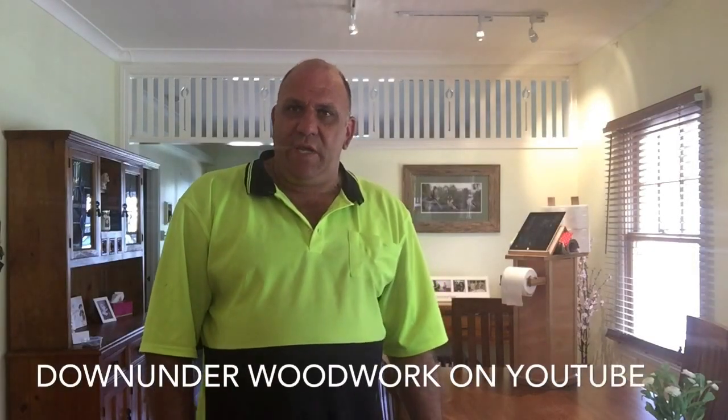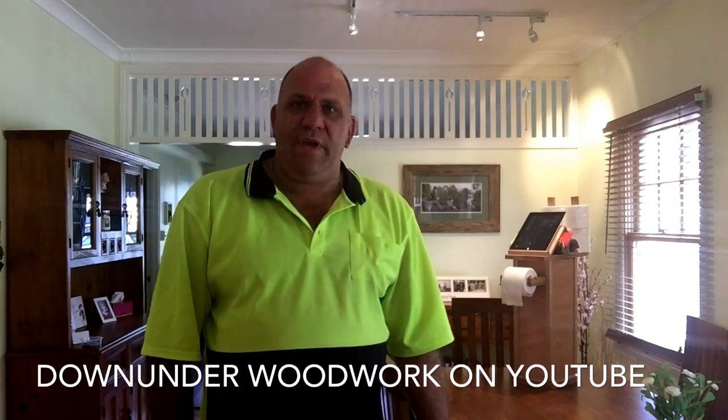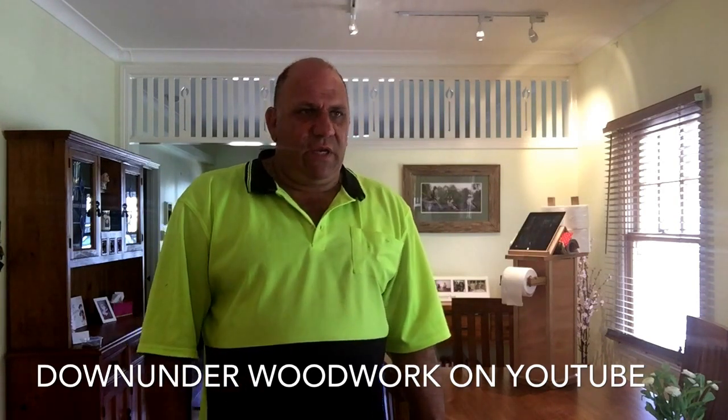A big thank you to all the wonderful folks who view YouTube craft and woodworking videos — the world's at our fingertips nowadays and it's great we can access information on hand as we need it. A big thank you to everyone who has subscribed to Sumo's Projects so far. Be sure to check out Down Under Woodworks — a fellow up in Sydney who does a great job with some really fantastic builds in his garage.